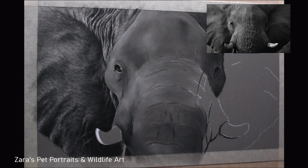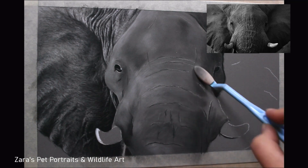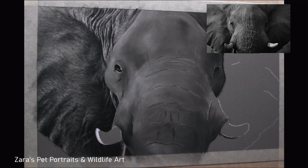When working from a black and white reference photo, the biggest thing I'm focusing on — and this applies to colour work too — is the light source: getting my lights and darks correct to achieve that really stunning contrast that you can see in the reference photo.